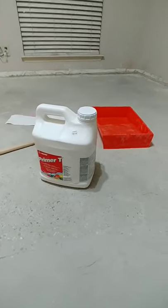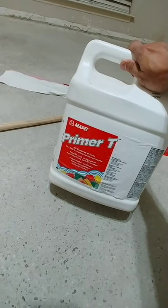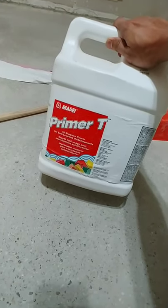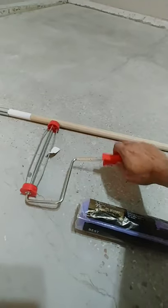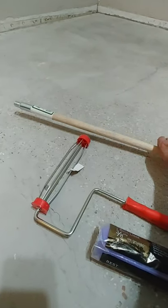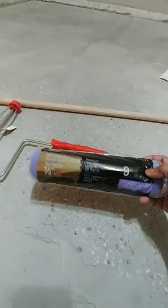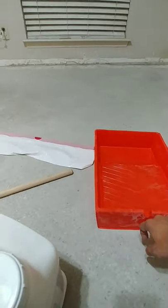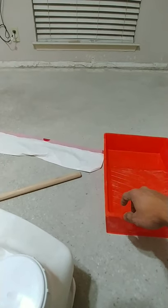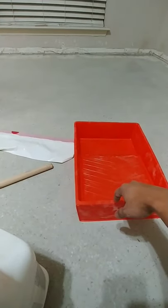Now we're going to start priming the floor for the self-leveling compound. We're going to use MapEi Primer T, which is a special primer for underlayment. The other things we need are a sponge roller, an extension stick so we can stand and roll on the floor, and a tray for the primer. I'm going to put a trash bag on top of the tray — basically put the tray inside the trash bag so we don't have to wash the tray later on.